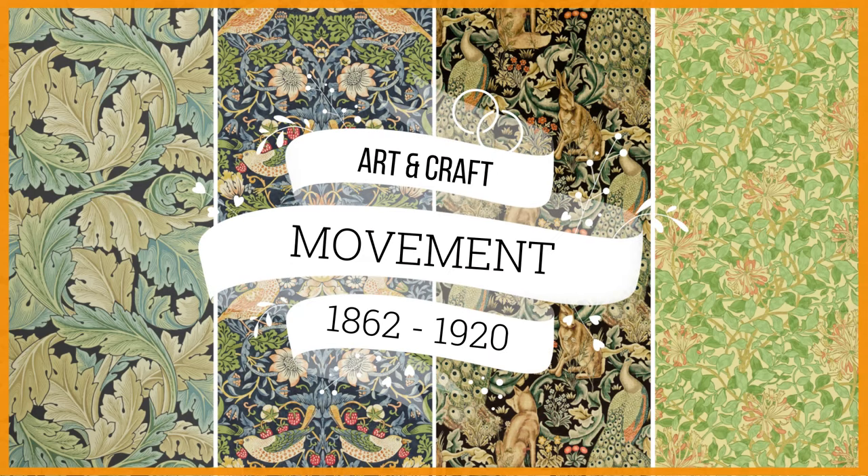Today we are going to talk about the Arts and Crafts movement, which originated around 1862 and continued until 1920.